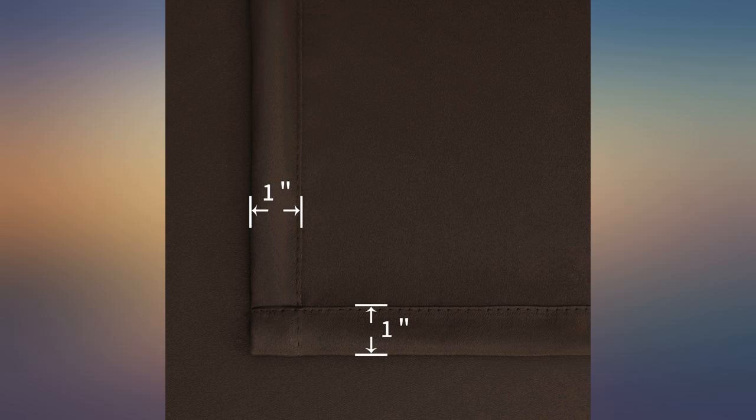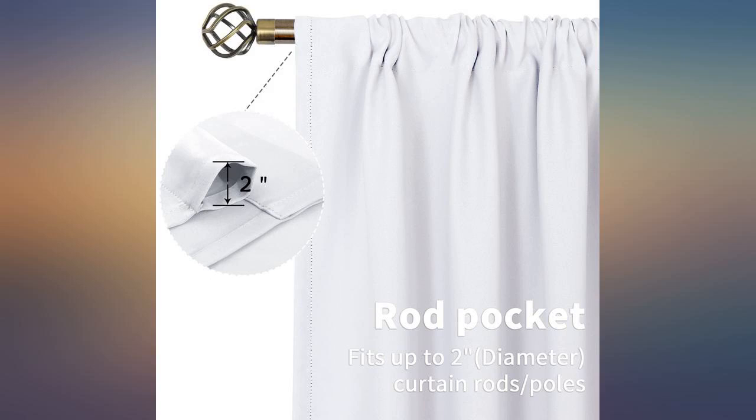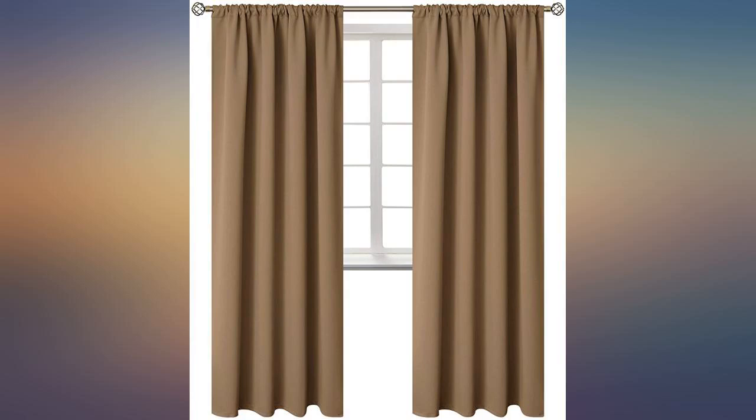These curtains arrived today and I thought they were pretty nice. I thought the material would be a little different but it's okay. It will serve its purpose blocking out the sunlight. I would recommend these.